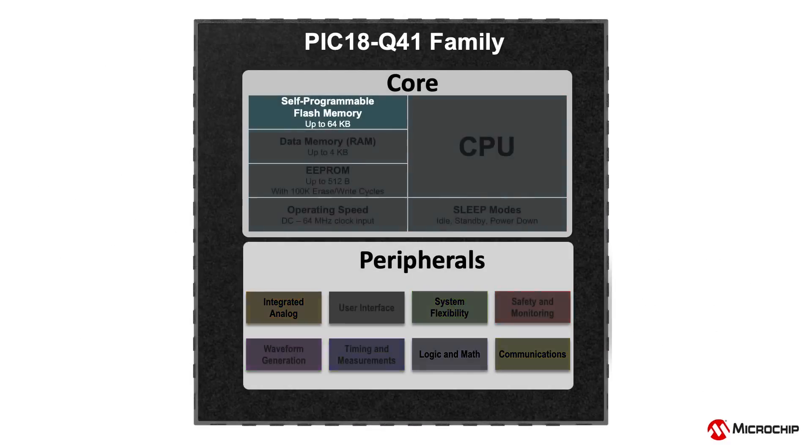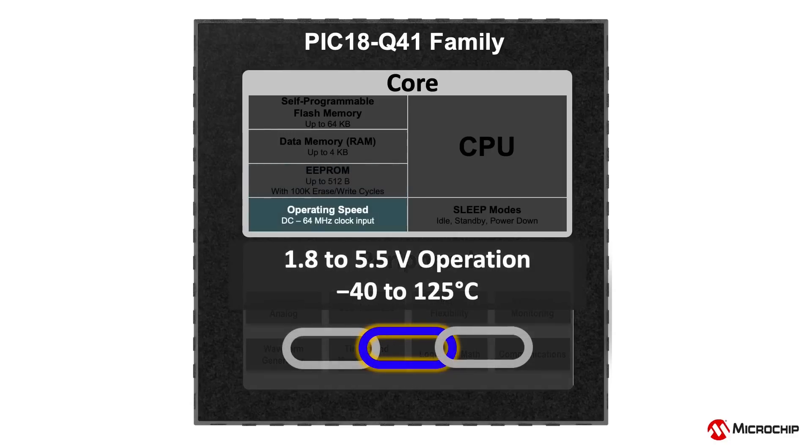This product family offers up to 64KB of on-chip flash memory, up to 4KB of SRAM, and 512 bytes of EEPROM. System clock speeds up to 64MHz across a 1.8 to 5.5V operating voltage range, and temperatures from negative 40 to 125 degrees Celsius.